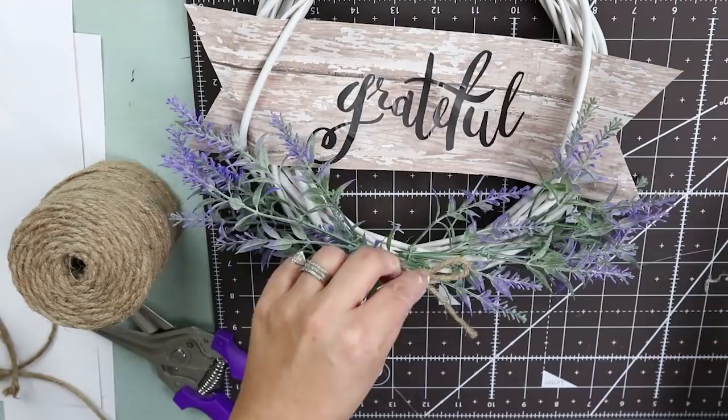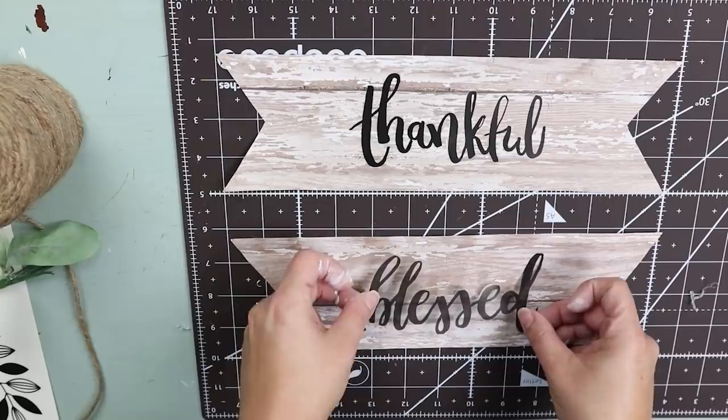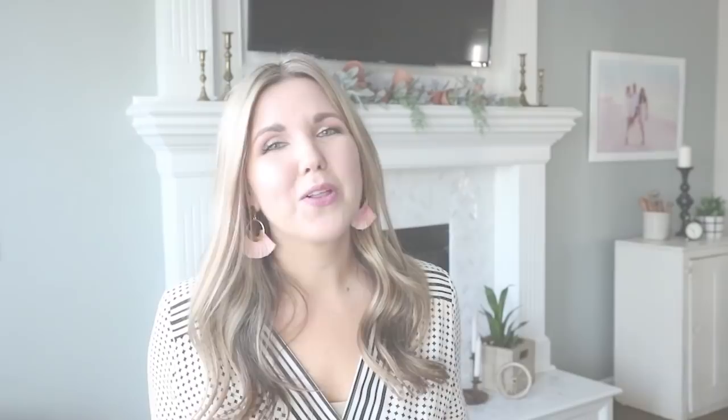Now you're just going to repeat those same steps on your next two wreath forms. Once you get all three wreaths done, you're going to position them onto the fence — spread them out so they're evenly dispersed — and then hot glue the wreaths in place.